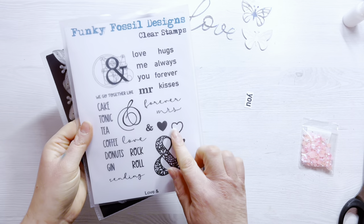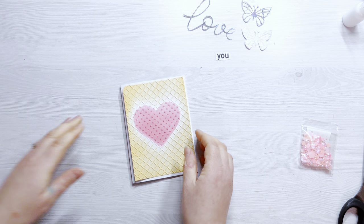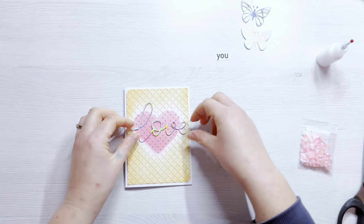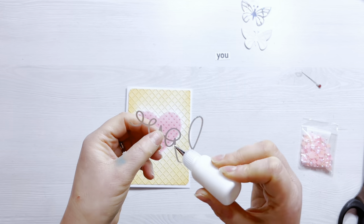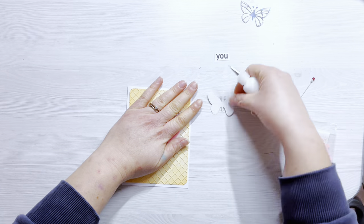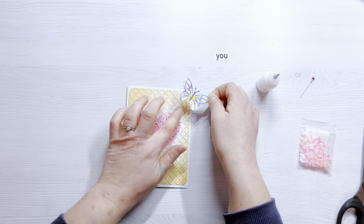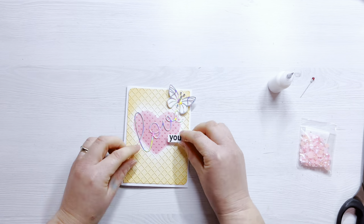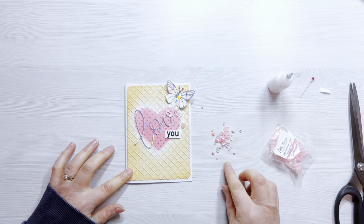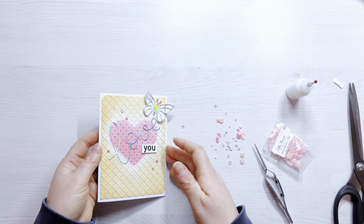I'm using these butterfly dies from Alina Crafts, and I've got the gorgeous word 'love' from an older Funky Fossil die set. From an older Funky Fossil stamp set I just wanted the word 'you,' so the sentiment reads 'love you.' I'm sticking everything down with liquid glue, keeping the panel nice and flat. The diffuser is great if you don't want to add bulk — useful if you're posting in the mail — as you can add a sentiment without any matte layer or foam tape. I've only glued the body of the butterfly down so the wings have some dimension, then added a few gems to finish. That's the second card done — really quick and easy.